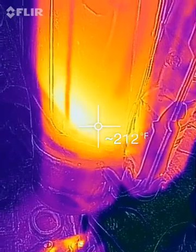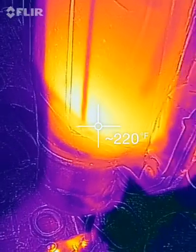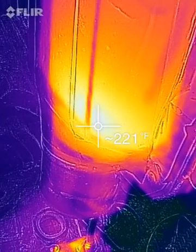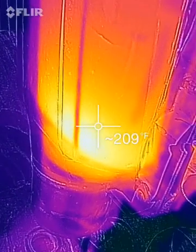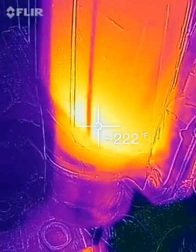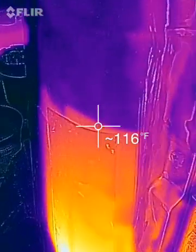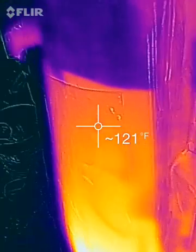That's like too hot to touch — 213, 225. This unit's been running for about 15 to 20 minutes and it looks hotter than it is. Even 120 degrees, it's like a hot day. And whenever you hit a really reflective surface, you don't really get an accurate measurement.